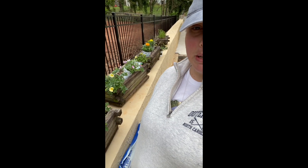Hi, welcome back, so glad you're here! Today we are going to be potting up some of these planters. Granddad made these and I inherited them, and we're just going to use them until they're not usable anymore.